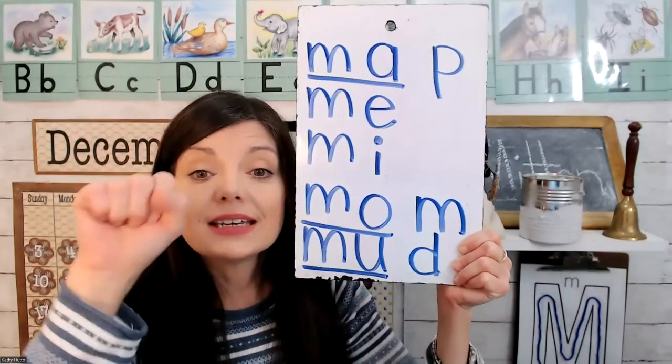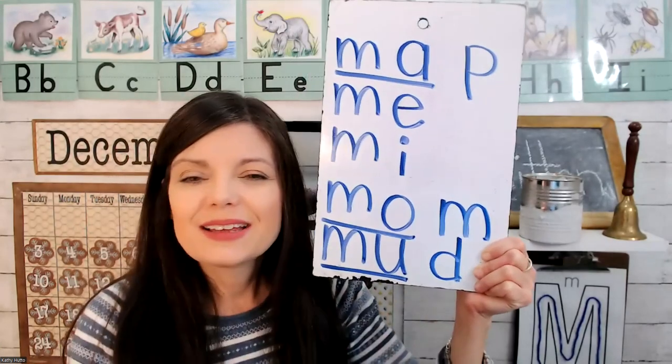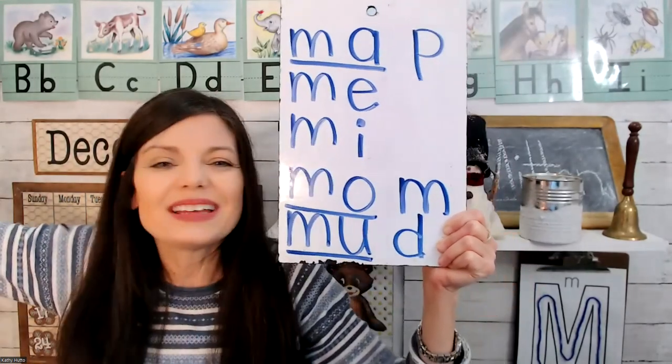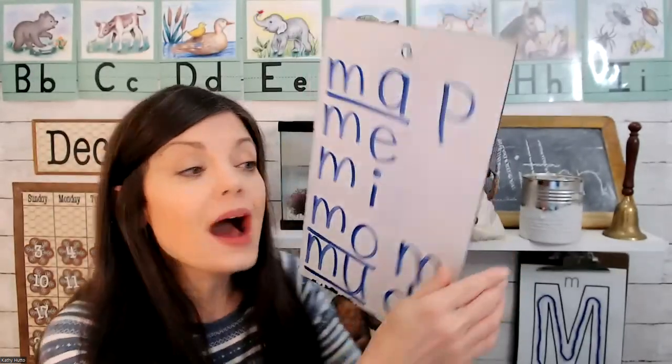Ma — d — ma — d. Ma-d. You did a great job. We read map, mom, and mud.